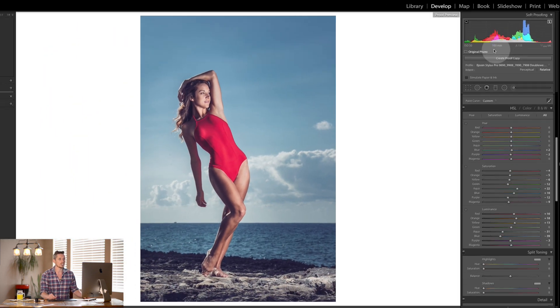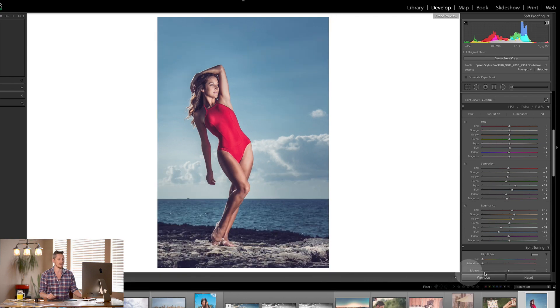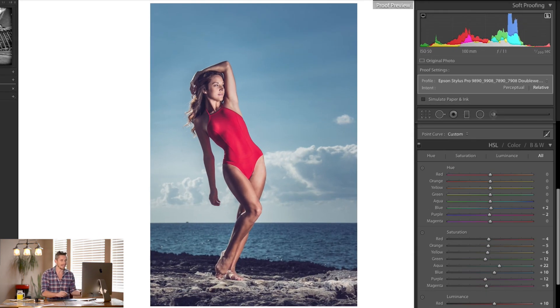The first thing to do is create a proof copy — I would always recommend doing that. All it does is create a virtual copy, so you can see here I now have two copies. What this means is that any edits I make on the proof won't affect my original edit, so for different print profiles I can have different edits.